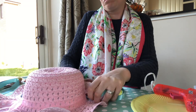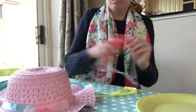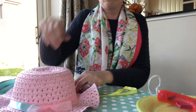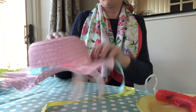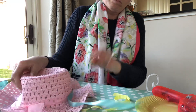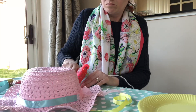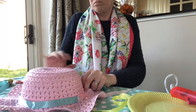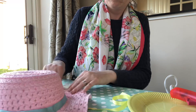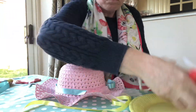A little tip is to glue with the hat sitting upright because it helps the ribbon to sit nicely in a circular shape. If the ribbon isn't sitting quite flush to the hat at this stage, don't worry because you can go in and fix it later — just worry about getting it on evenly.